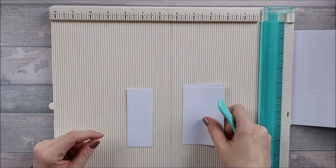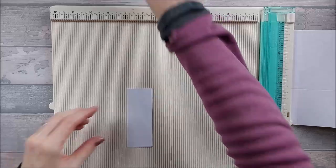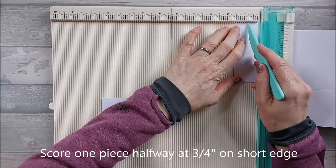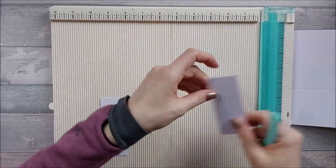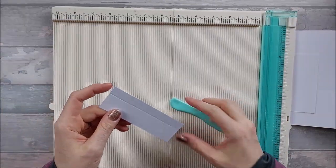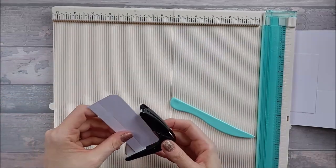Next, bring in your two pieces that are two and a half by four — these are going to be cut, not scored, so set them aside for now. For the two pieces that are one and a half by four: score one on the short edge at three quarters — this is the connecting tab that connects your two sides together. The other piece score at half an inch — this is your front flap. I'm also going to round the corners on the front flap because I like the look of it.